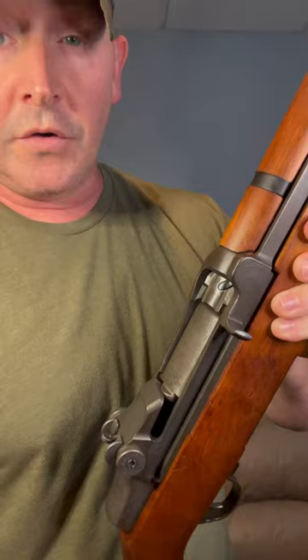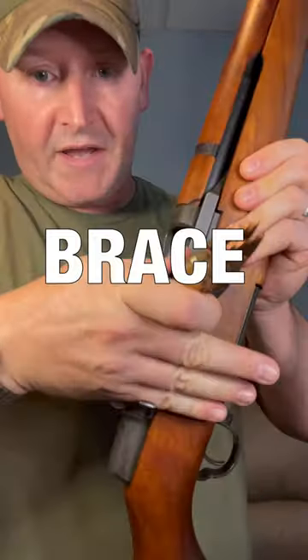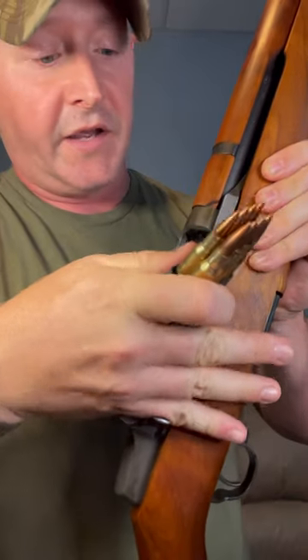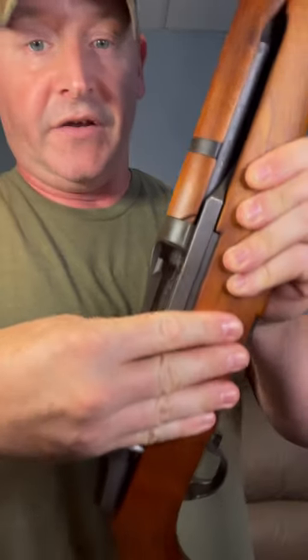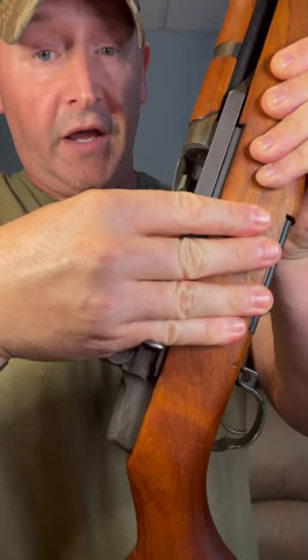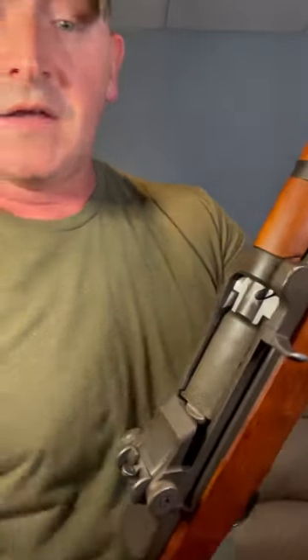But just for all those people: you're gonna get your clip right here, grab the charging handle here on the upper, open her up. Now you're gonna brace this with the pinky side of your hand. With the same hand, you're gonna put the clip in, press it home, feel it click — and you've still got your pinky right here, the side of your hand blocking that bolt from coming home.